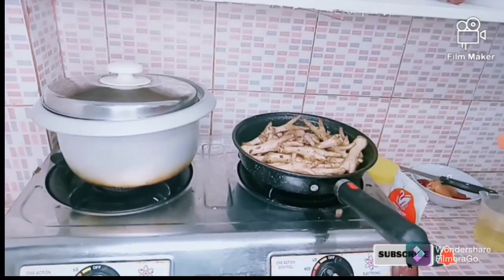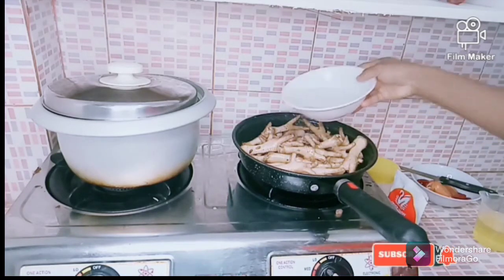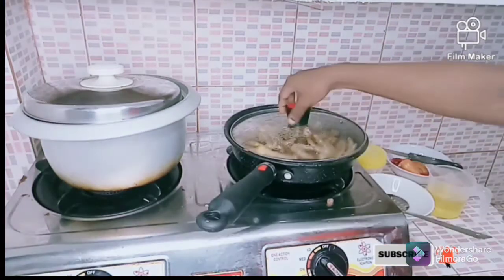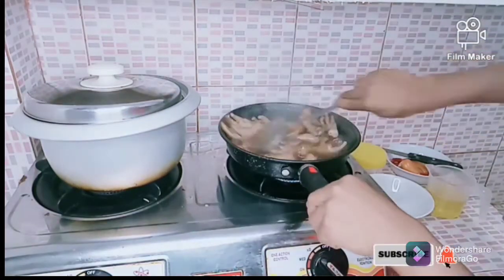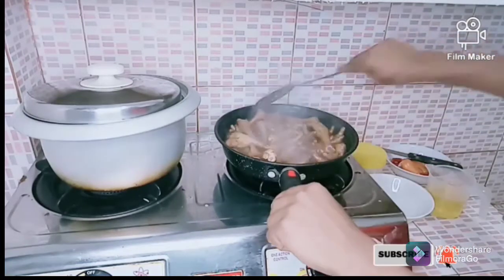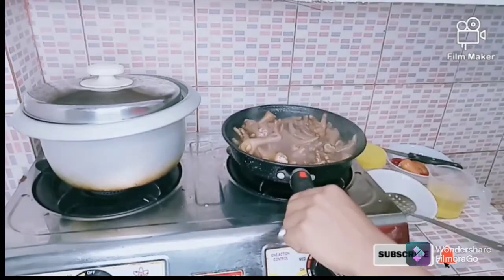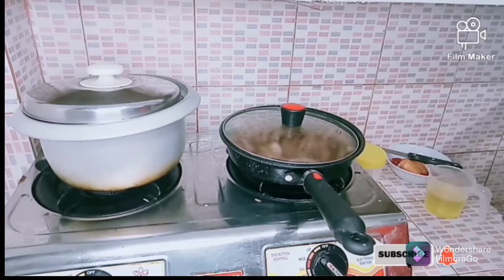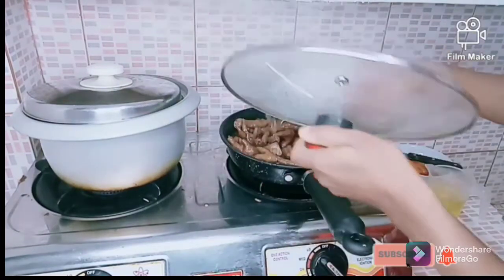Stir everything properly together with the chicken. I add just enough water to cover it and let it cook for about five minutes, then check and stir properly to avoid burning because of the sugar added. We also know that onion contains a lot of nutrients — they are low in calories but high in vitamins and minerals.